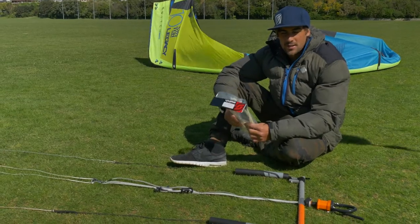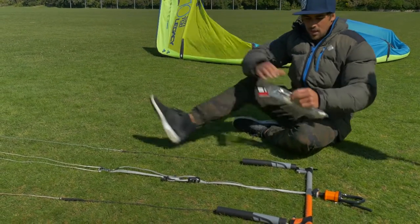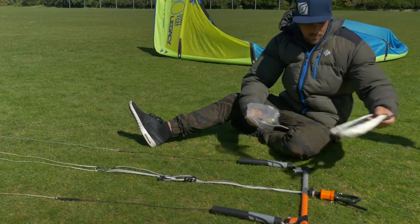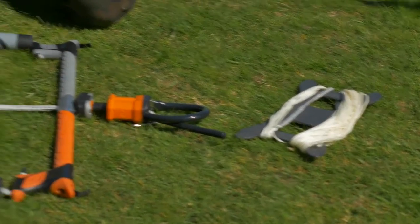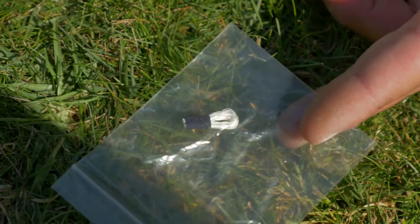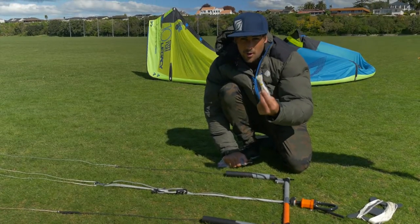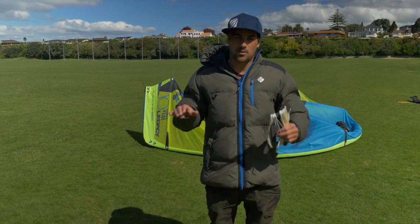If you've purchased your Legacy with a fifth line kit, I'll show you what it comes with. It comes with one 23-meter long fifth line, one fifth line stopper, and one nose line. You don't need to worry about the nose line — it's more like a spare line.